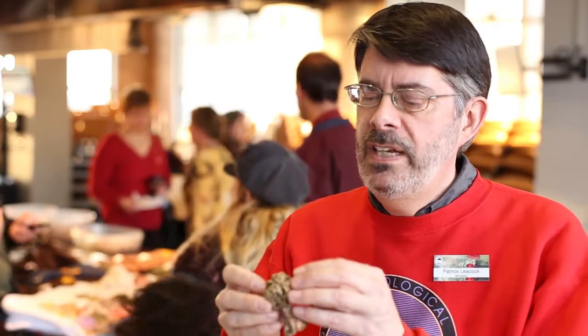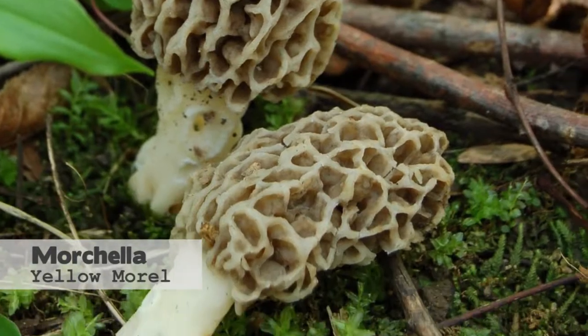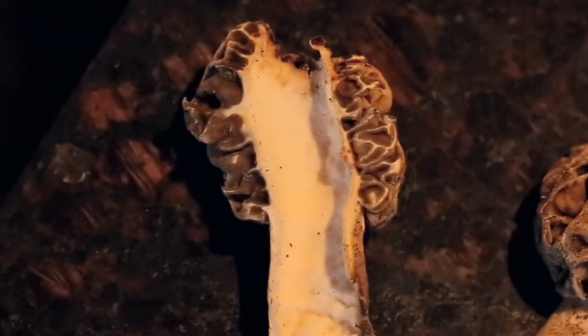We have this morel that someone brought in from their yard to our meeting, and this is a true morel. True morels have this top part — the head or cap — and then the stem, and if you cut them in half,